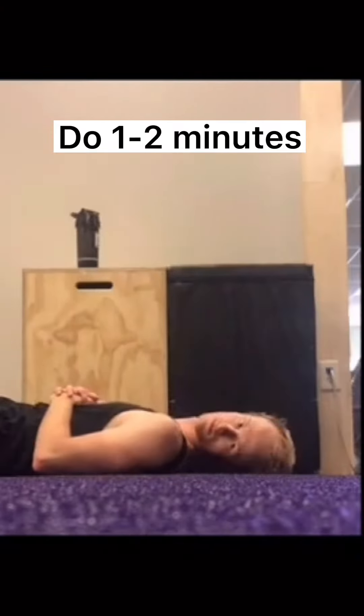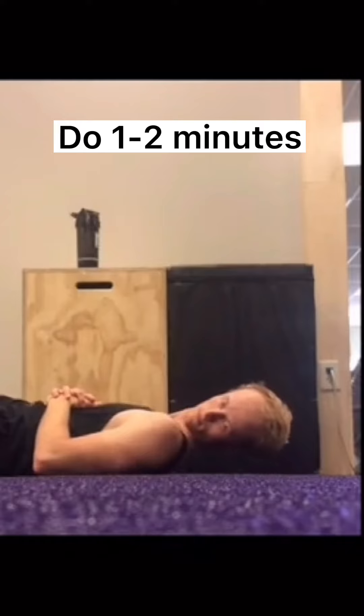For this last one, turn your head and then lift your head off the ground a couple inches. Try to hold it the entire prescribed time, but if you need a little break that's okay. After you've done one side, do the other side.